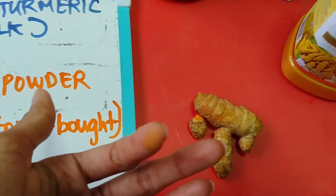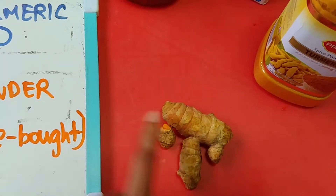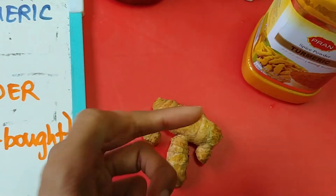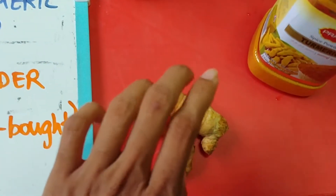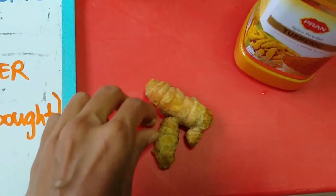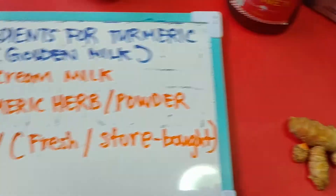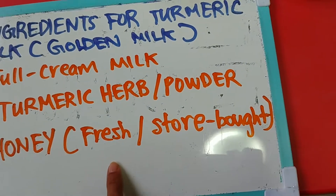It's a yellowish golden color and it can actually stain your fingers. In Indian cooking, turmeric is a hundred percent a must — we use it for a lot of things, not just for cooking but also for cuts or wounds. My mom actually applied it on my cut here — it's antiseptic and has antibacterial properties, so it's really good.